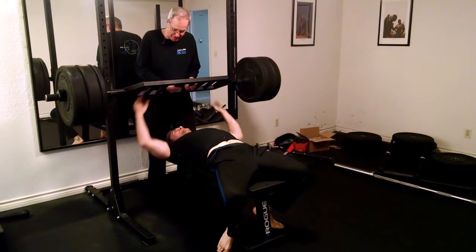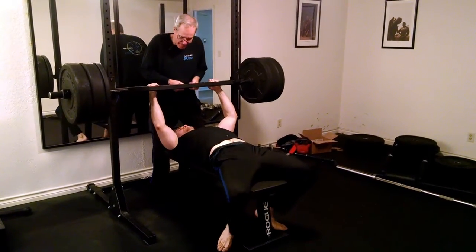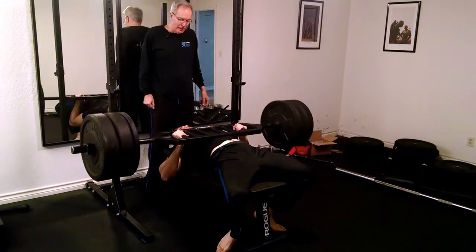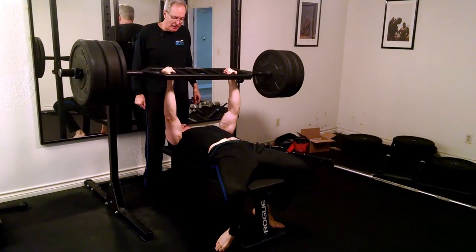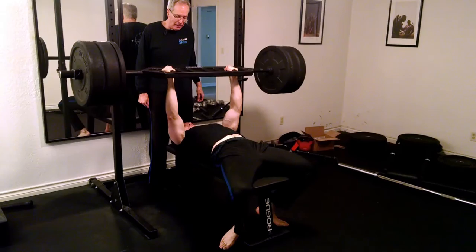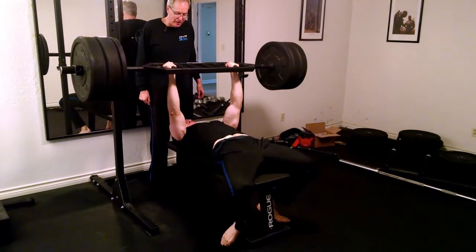One. Got to be tight. One. Two. Three. One more.